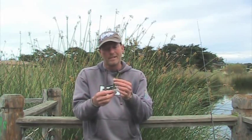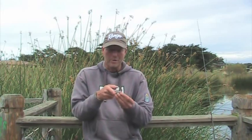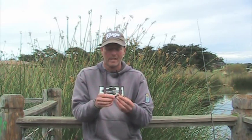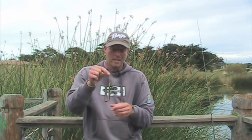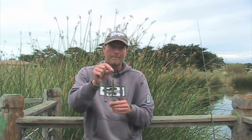Trust me, when that thing sits and that little tail sits up there and kind of wiggles — you can just move it a little bit and let it sit and wiggle — it's kind of like an alternative shaky head look. But it works, and with it nose hooked like that it's weedless, you can work it over the top of stuff. Give it a try. Nose hook split shotting a stick bait. I hope this helps. Until next time.